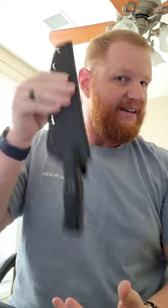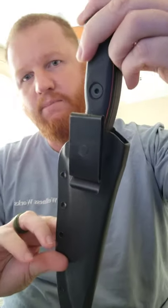Got a nice Kydex sheath. Knife sticks in there good. Metal belt clip on the back.